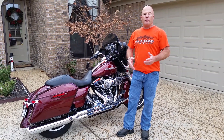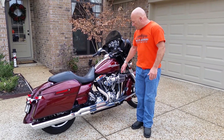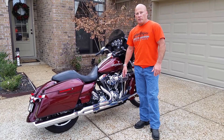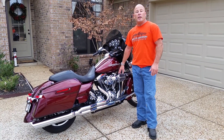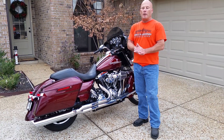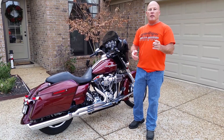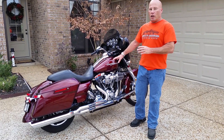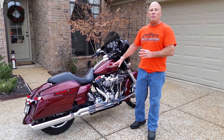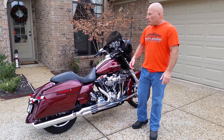If you watched the first video or one of the previous videos, I added the D&D 2-1 exhaust system and the Screamin' Eagle High Flow Heavy Breather Air Cleaner. I also put a Pro Super Tuner on it with about seven hours of dyno time. Southern Thunder Harley-Davidson in South Haven, Mississippi did all the dyno work and did the install of the pipes for me — that's who I purchased from. Great group of guys.